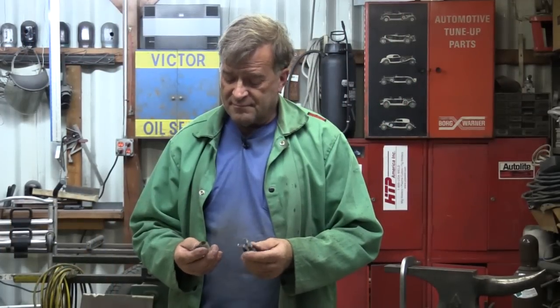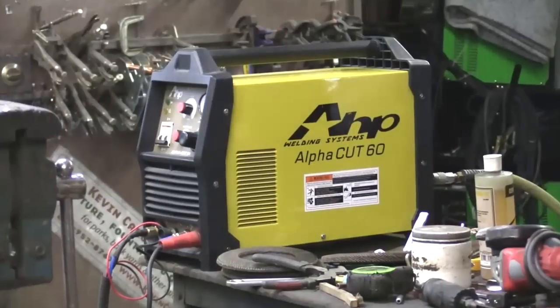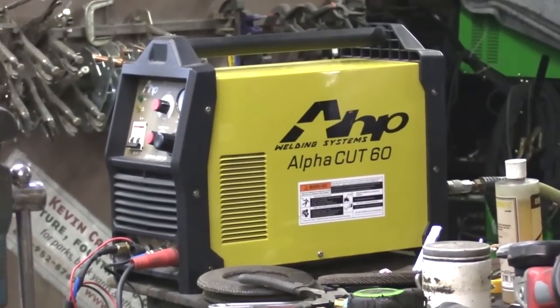Hey Kevin, what are you looking at? Well, this is the old cap off of my AHP AlphaCut60 over here. And that's a plasma cutter. And this just screws on the end of the gun right here and holds everything together.